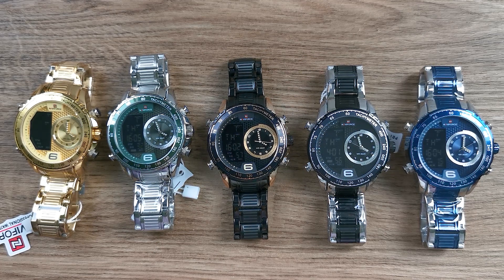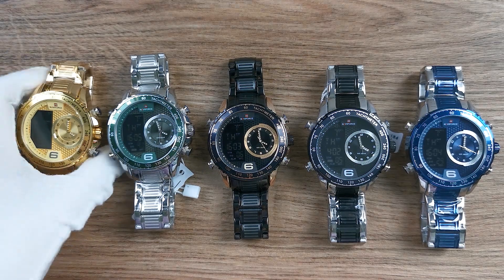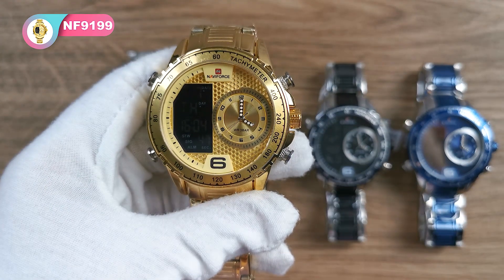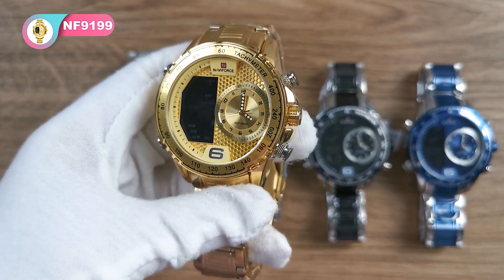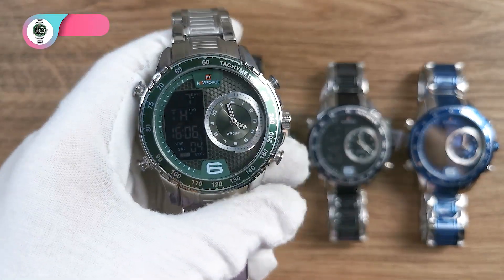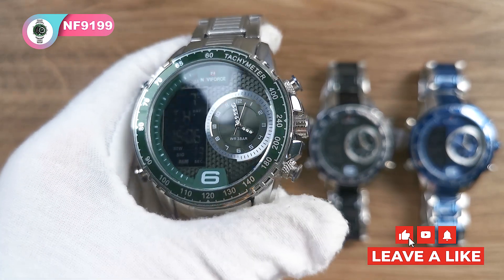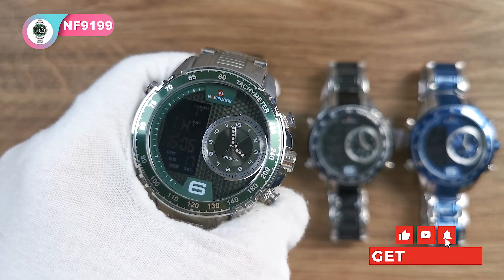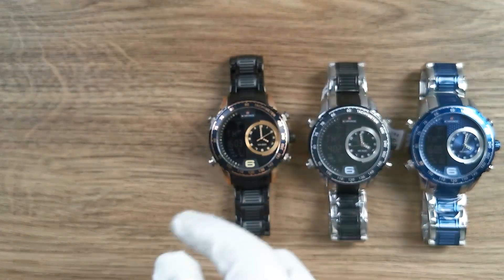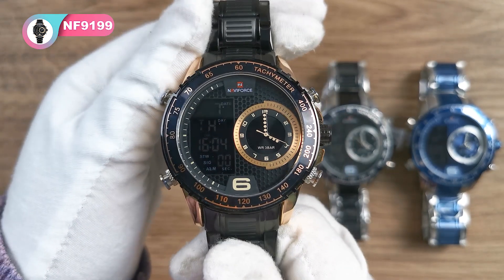Now let me introduce all the colors of this model. There are a total of 5 colors. The first one is the solid gold. The second one is the silver green — the green makes use of the monoconite green, it's very fascinating. And the third one is the rose gold and the black.